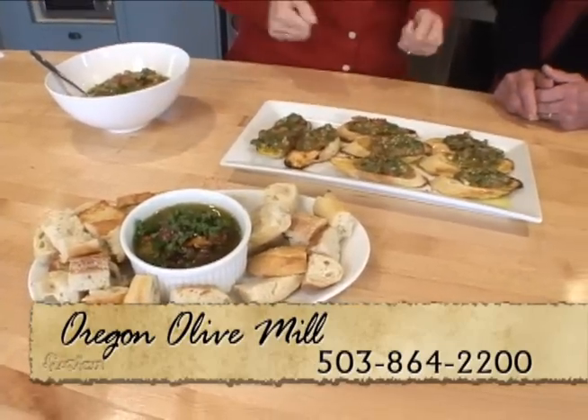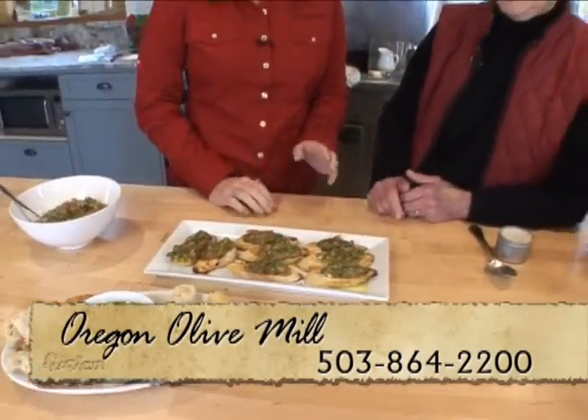They even look the part with the red and the green. Thank you so much, Penny. These recipes will be on our website, FusionNW.com.